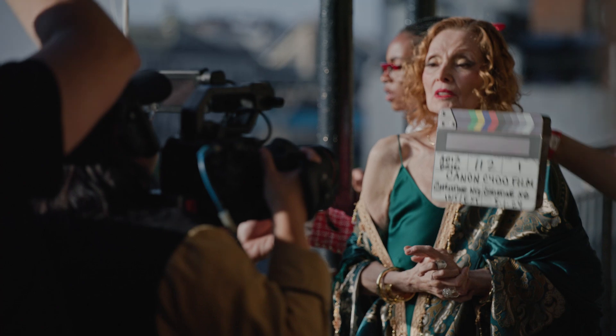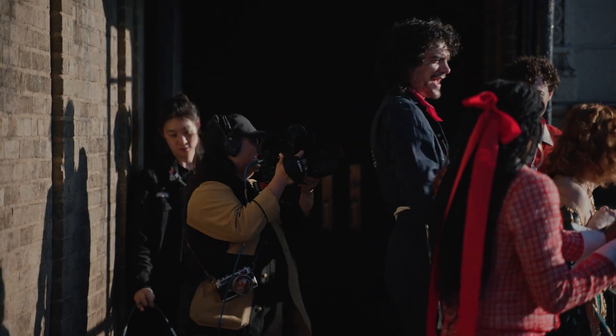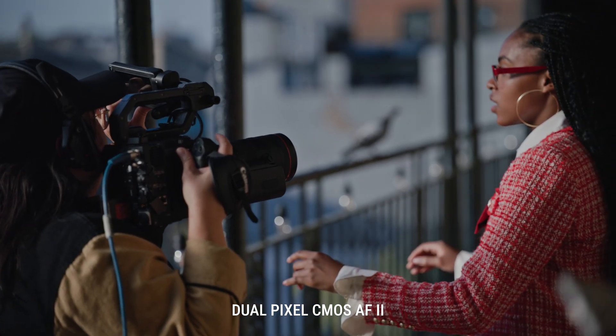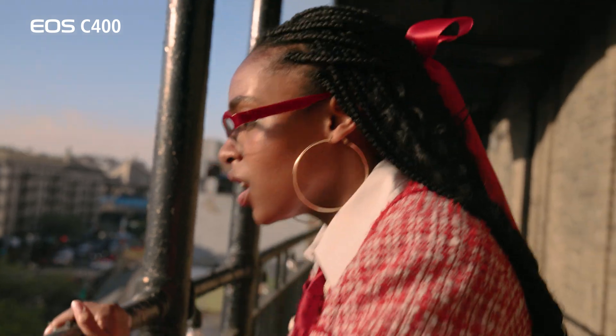We came out here and I was really shooting into the sun. There were moments where I couldn't really see the monitor exactly, but I really trusted the autofocus. When I tapped in, it locks in. I feel assured that it's going to be all good.